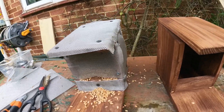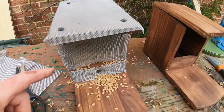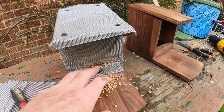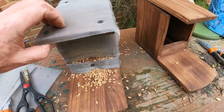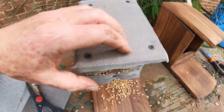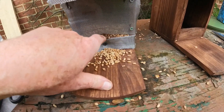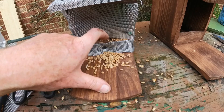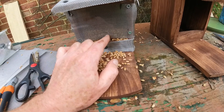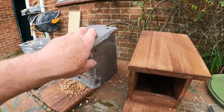Right, there we go guys — got that mesh around it. That was hard to cut, it's really tough stuff. Obviously that side's going to be against the tree so there's no point putting wire there. Just enough gap in there so when the squirrels come up, the wheat keeps coming out. I've just put some wheat in. These screws are sticking out but I'm not worried about that — no birds are nesting in it. I can always cut a bit more out if I want to put peanuts in. It's not very pretty but it's functional.